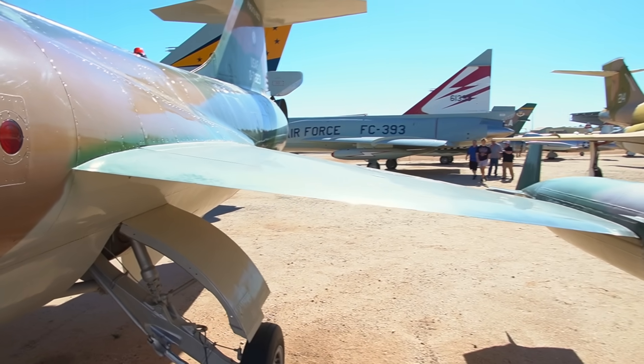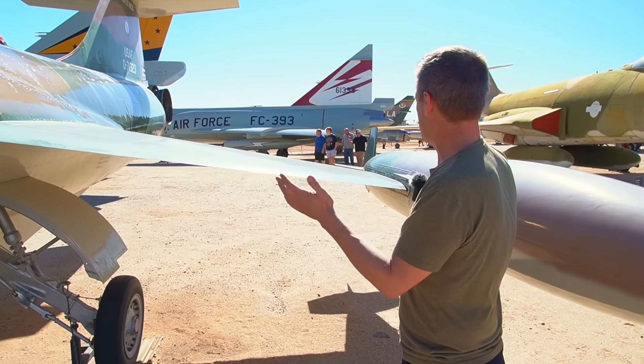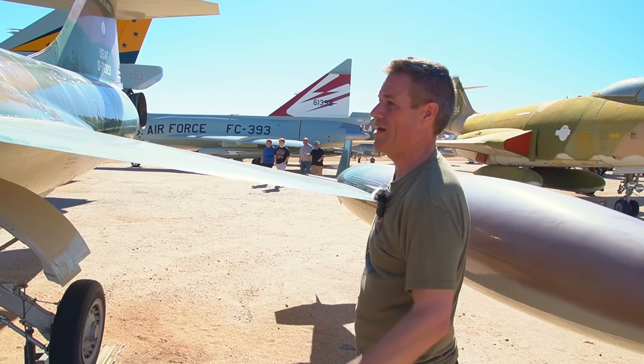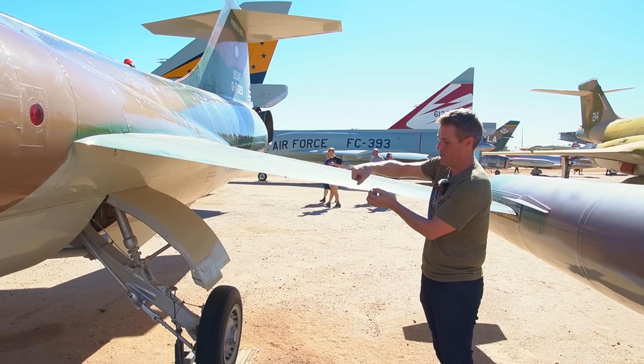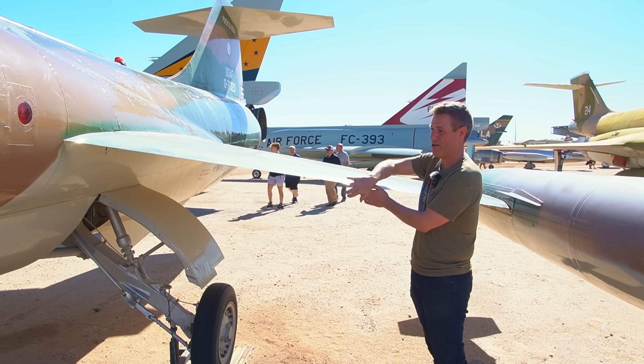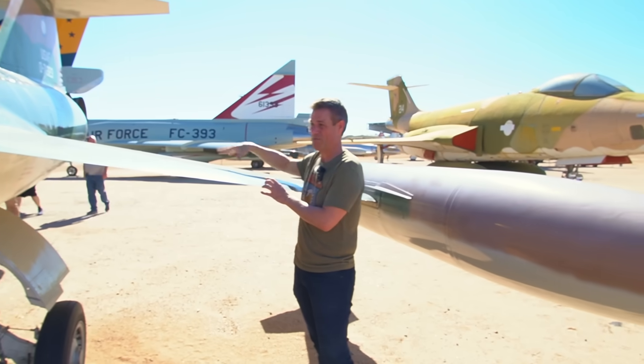What happens here is that all the stuff we were talking about with wing sweep, angles, vortex lift and so forth — you just throw that out the window. With a really sharp leading edge you get a shockwave here, but this leading edge is so sharp the shockwave doesn't really add much drag, so you can actually make a decent high-speed wing really simply like this.